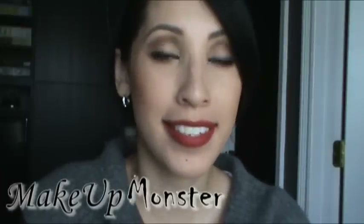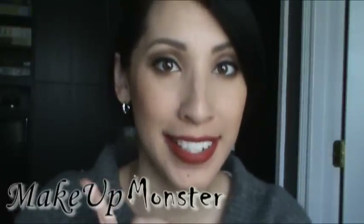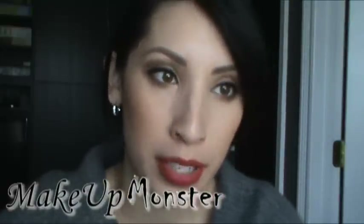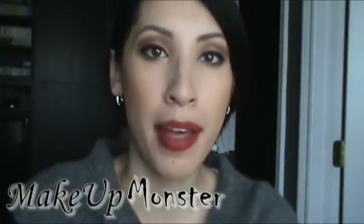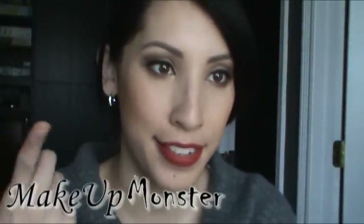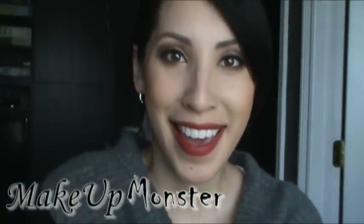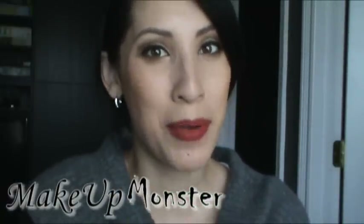Hi guys, today I'm going to show you how I got this lunch date look under $60. It's really simple, really classic looking makeup — with a red lip and very nice brown, not really smoky, just defined eyes. If you want to get this look, keep on watching.